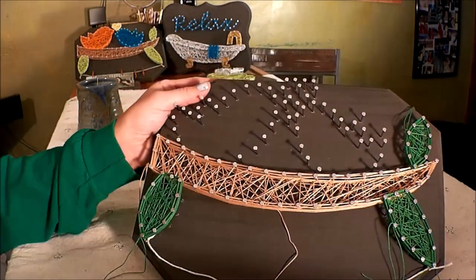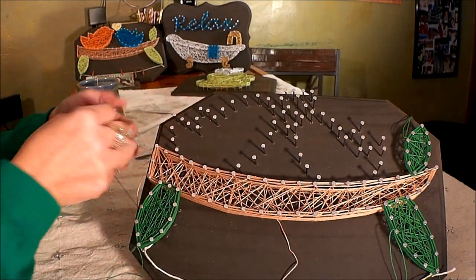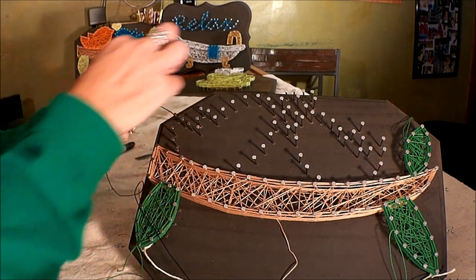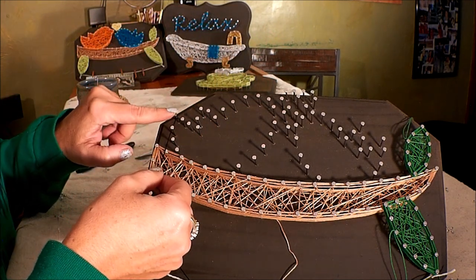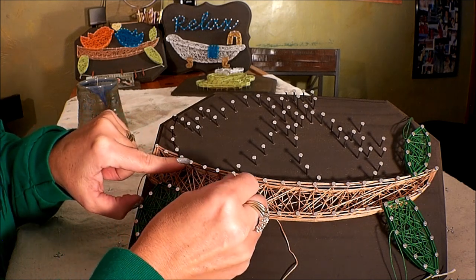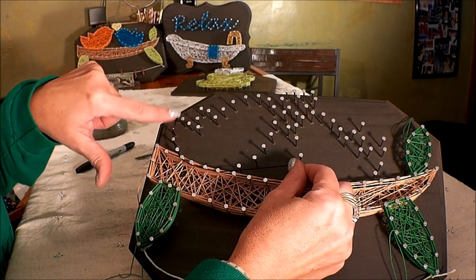Cut a nice long tail, loop-de-loop around that nail, and tie it to your original string. There we have it — three leaves and a branch. Now we're going to do this larger bird first; I chose black for that one. Tie it on to this little peak nail here — this is his tail, the tip of his tail. We're going to go down the curve and across four nails on the branch, then start curving upward.